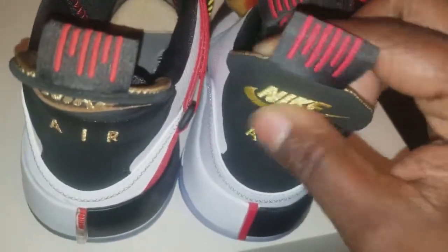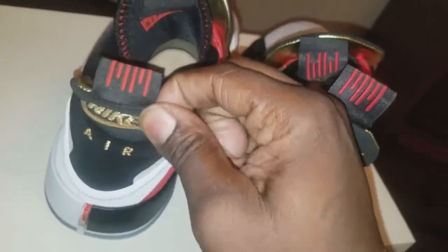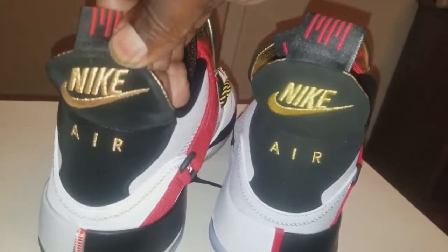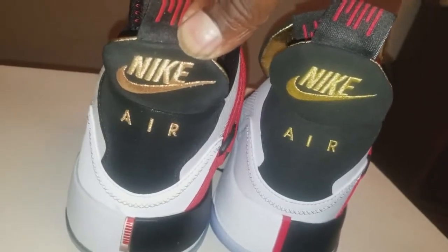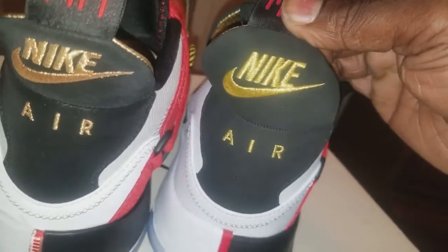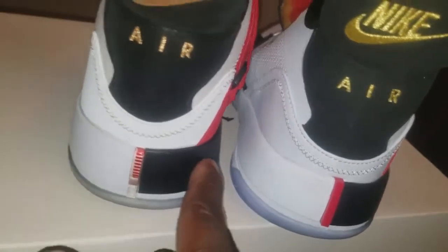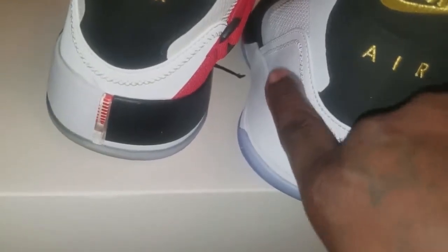The pull tab in the back — the replica is flimsy, but the authentic one is very sturdy and hard, that's not going anywhere. The Nike signs — the authentic one is much bigger, and the gold is more of a true gold, whereas the replica is more of a yellow gold. The authentic also has that sheen on the nubuck — the material back here is like a nubuck, whereas the replica is just a synthetic plastic-y looking leather.